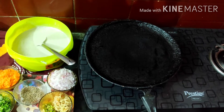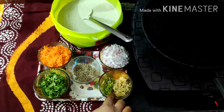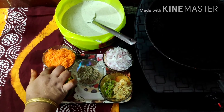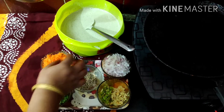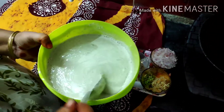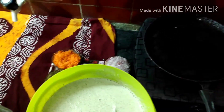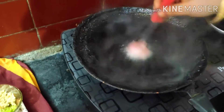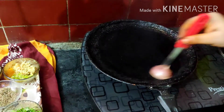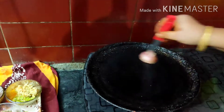I will cut the pan out of the pan. I will add a few more carrots. It will be a long time to put it in the pan. The pan will be heated when the pan is heated.